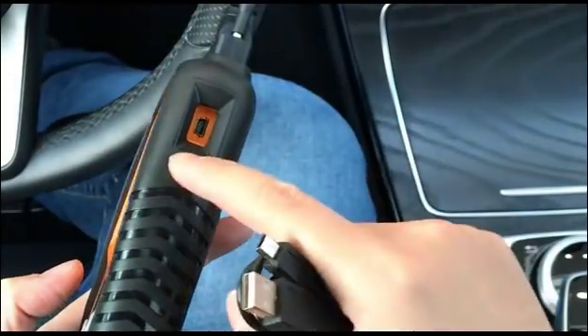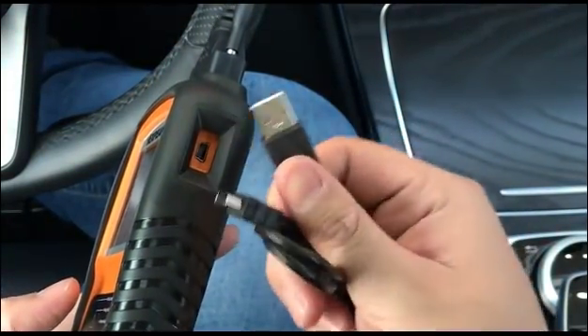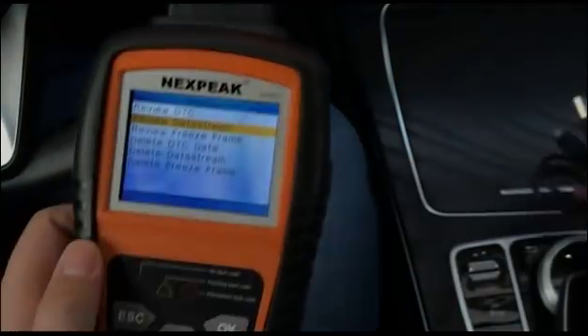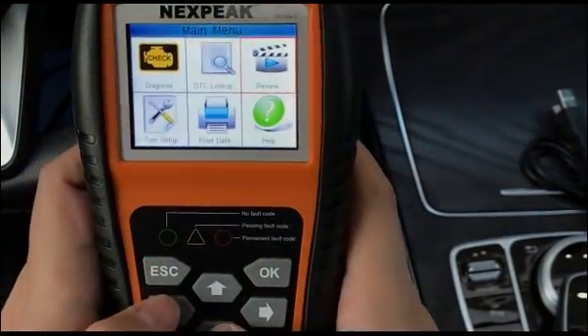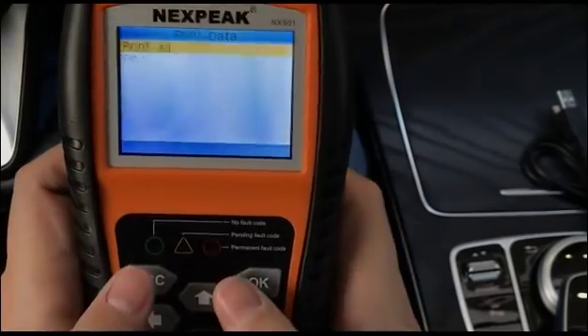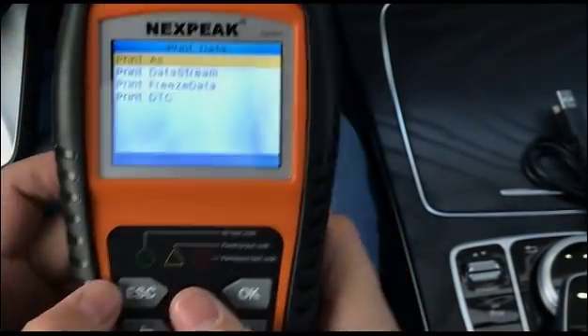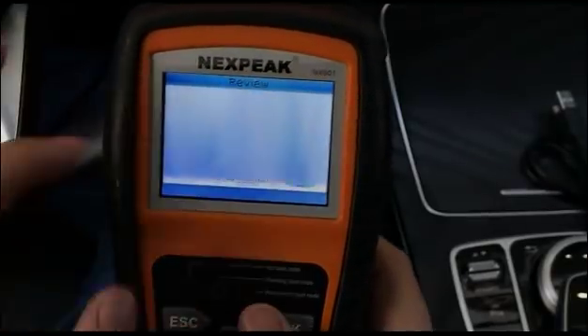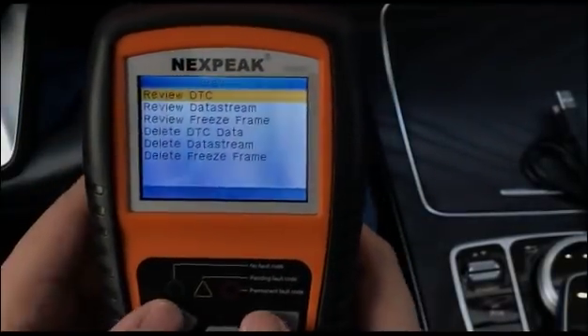When you're at home, you can use the USB cable to connect the scanner to your computer, print the data, or upload it for more analysis. You can also review the data directly on the scanner.